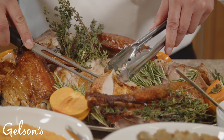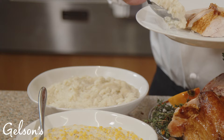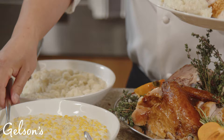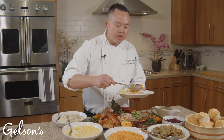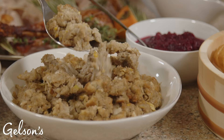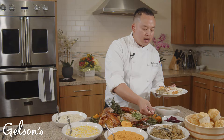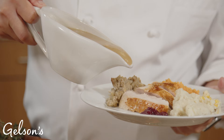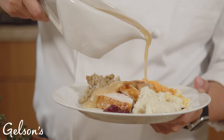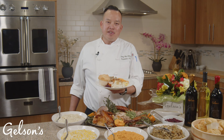We'll grab a couple of nice slices and place them in the center of the plate. Then we'll add a little bit of each of the sides. Look at the beautiful color on these whipped sweet mashed potatoes. Add the stuffing, and the cranberry sauce you can put to the side — some people like it, some don't. I like to put the gravy right over the turkey. We'll finish it off with a beautiful butterflake roll. And there you have it — a perfectly plated meal for your guests.